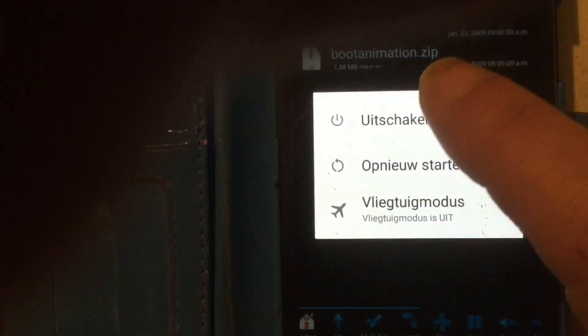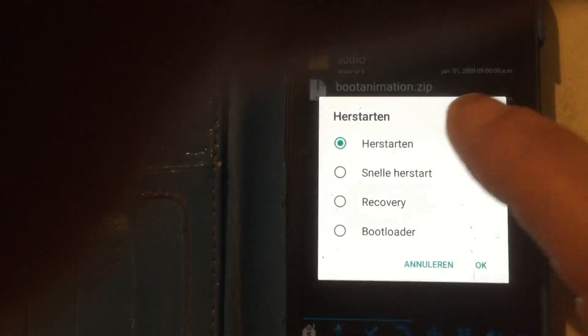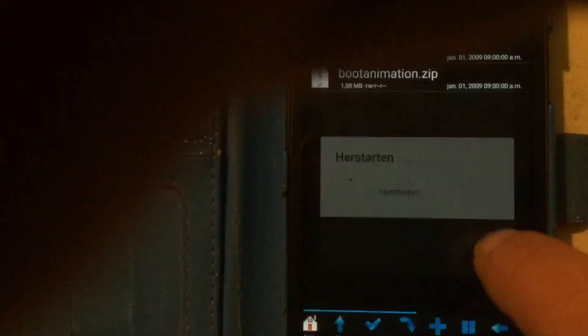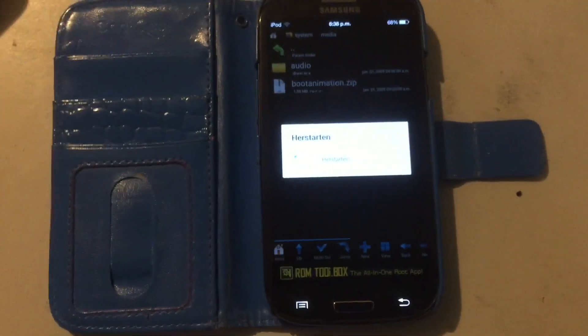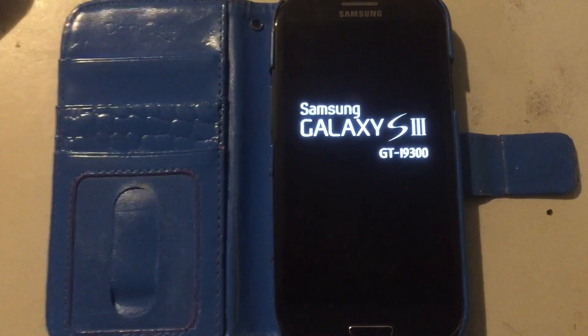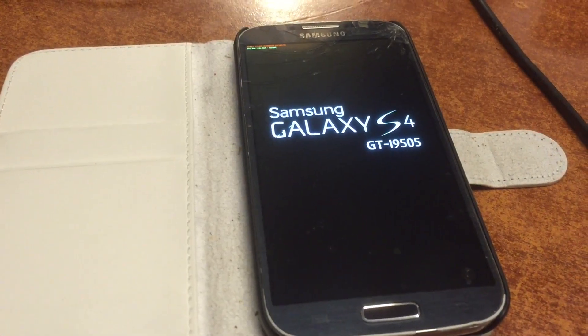We're gonna give it a reboot. I rebooted the phone in a soft mode, meaning that the reboot will take shorter and it will immediately be back just showing the boot animation.